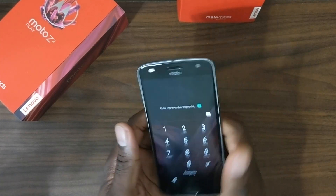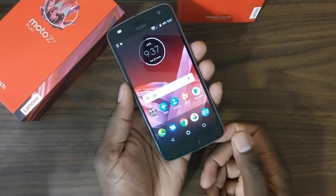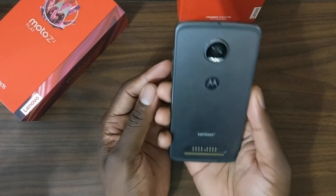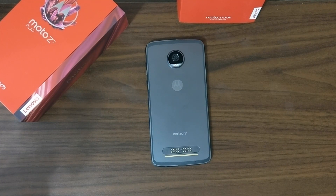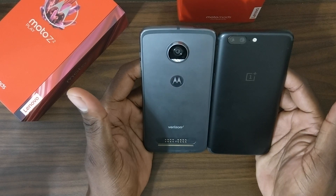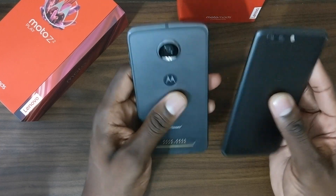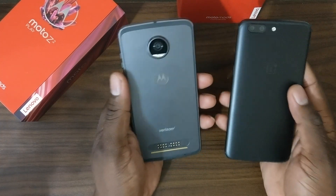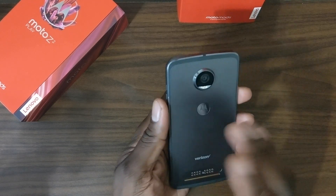I've set up the fingerprint reader and unlock code. You can also lock the phone by holding it down — most Motorola phones work this way now. This is a really sexy phone in person — a lot bigger than I thought. Here's a OnePlus next to it: the Moto Z2 Play is about the same height but a little wider and definitely thinner.